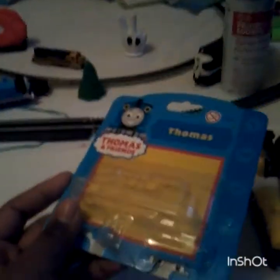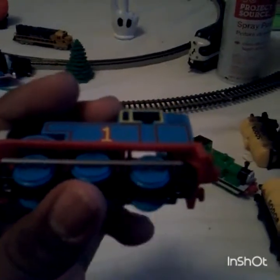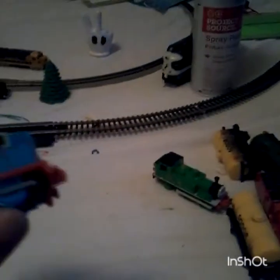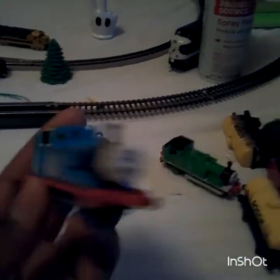Coming in for this unboxing over here. There we go. Pop that out. Gently throw this package out of the way. Ever so gently. Alright, so first off — it's hollow. You can see I have a finger moving back from there. But yes, this is the classic Ertl Thomas the Tank Engine.